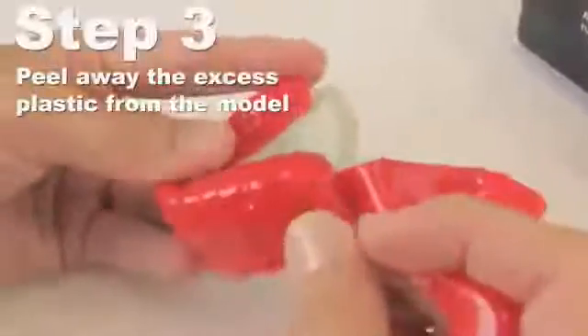Peel away the excess plastic from the model. The outline of the sports mouth guard will remain on the model. It is now ready for the second layer to be thermoformed over the first using the Drufomat scan pressure machine.